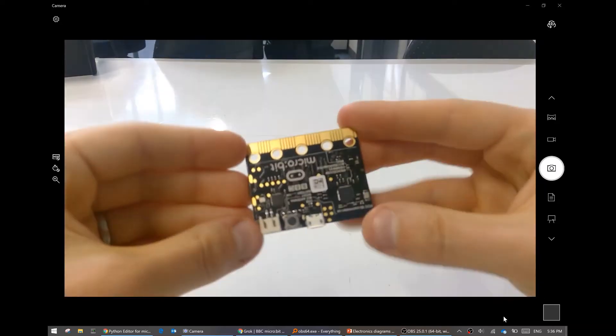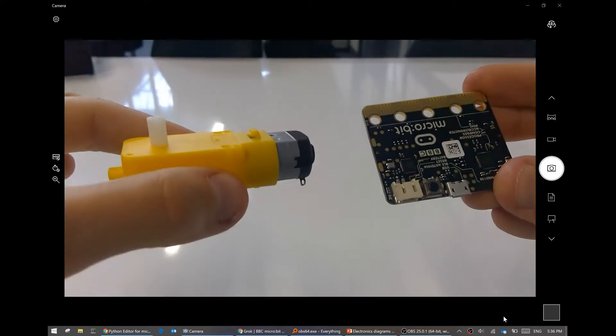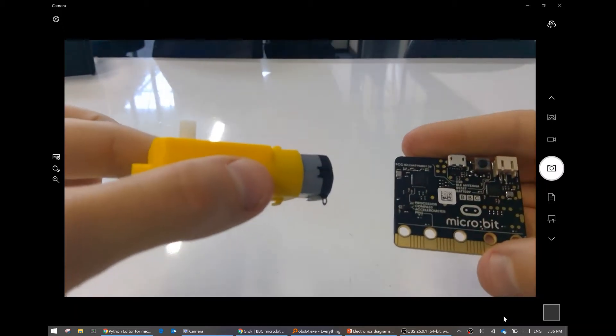We also have a micro bit. So how do we get them talking to each other? Well, that's what we'll learn in this video.